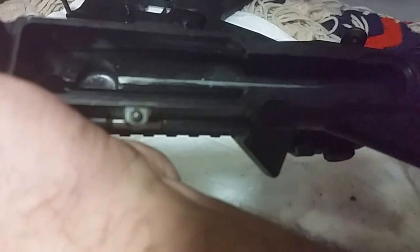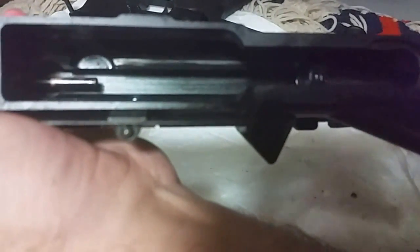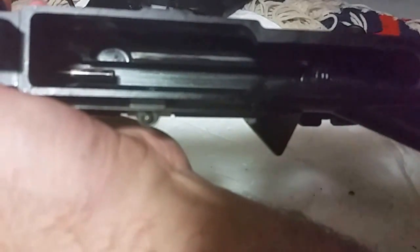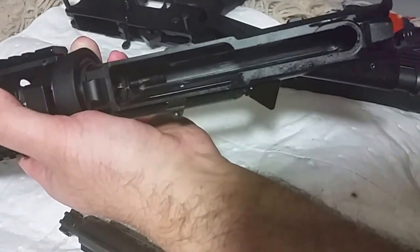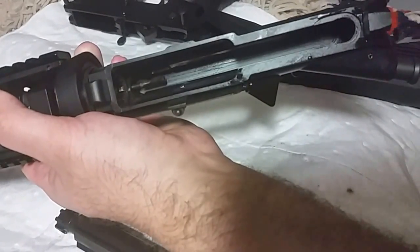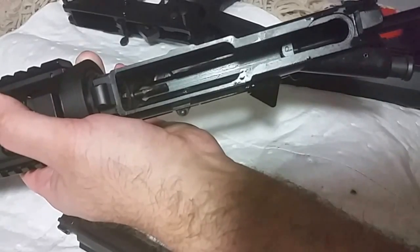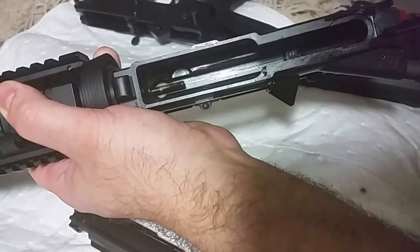So that snaps in there — snaps in there. See those grooves? So you find those grooves and move it in around right there.